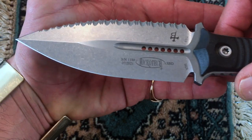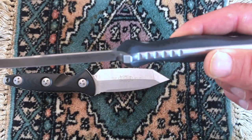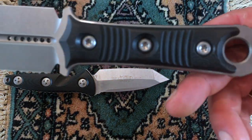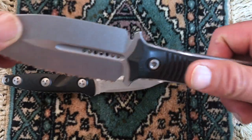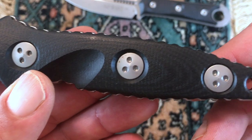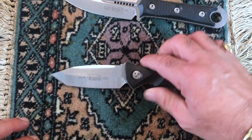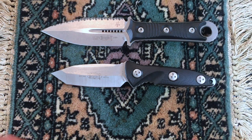Both of these knives are M390 steel and I believe the handle material is exactly the same — it feels like it at least. I think it's G10, but I'm not 100% sure. They're both beautiful knives. If you're on the sideline, I think you're not going to go wrong with getting any of these Microtech fixed blades.